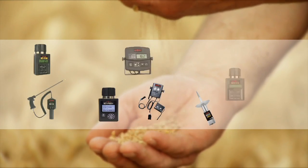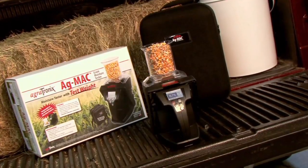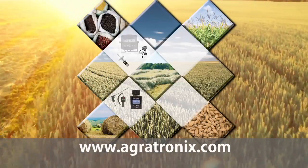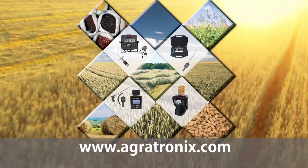See why Agritronics is the leader in hand-held moisture testers with its latest unit, providing better accuracy at a more affordable price. To learn more about the full line of moisture testers Agritronics offers, please visit us on the web at Agritronics.com.